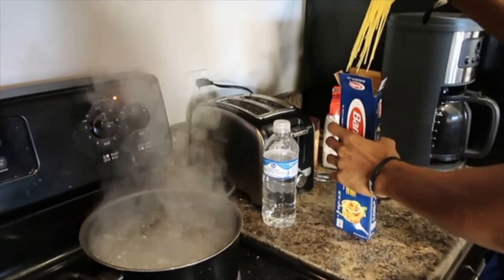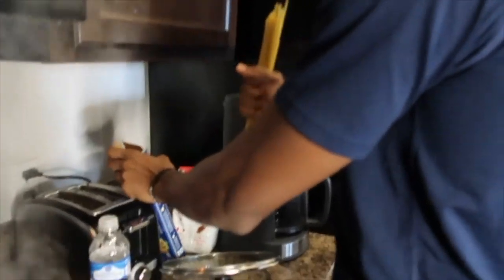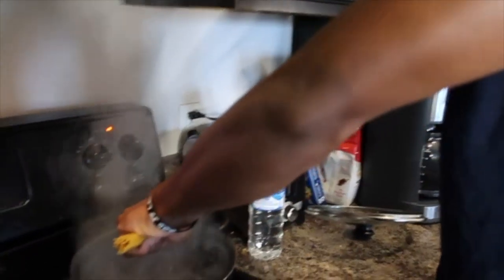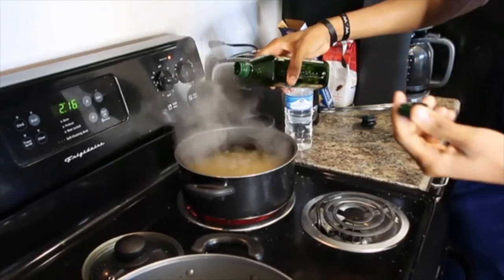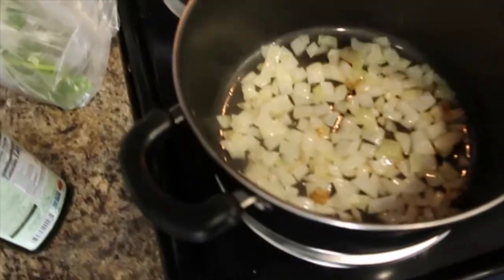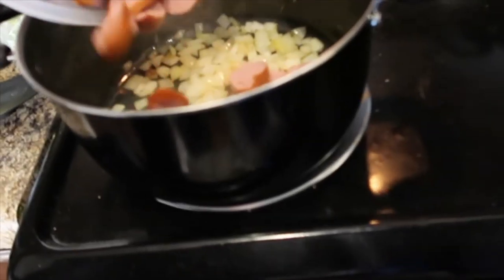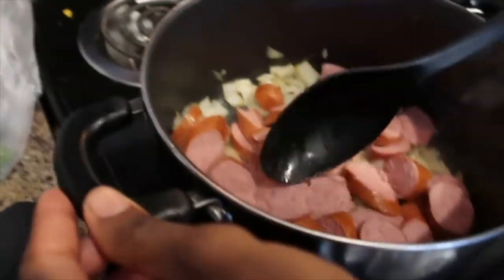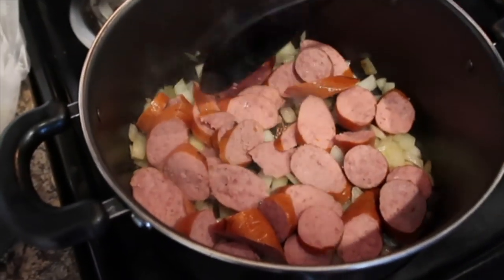I'll record Robbie putting the noodles in — even it out. I see my dad do this all the time with spaghetti. Now we're going to add some oil. Let these brown a little bit and then we're going to add the mushrooms next.